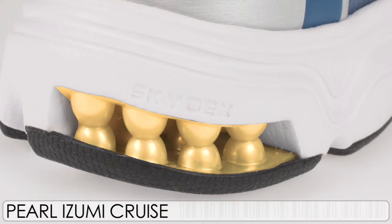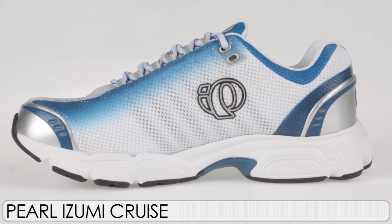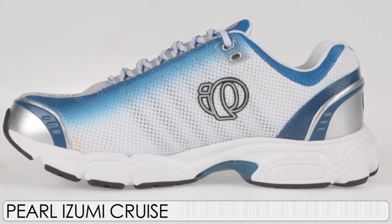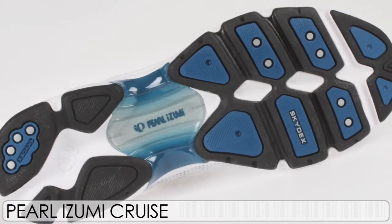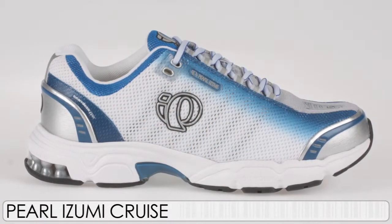The shoe also features Skydex in the rear foot for great shock absorption, as well as a lot of EVN in the mid-foot, giving you a great training shoe for long-distance training during your marathon season. It also has a hybrid carbon rubber and blown rubber forefoot combination for the outsole, so you've got a great combination of cushioning and durability. The Cruze from Pearl Izumi, now available at The Running Warehouse.